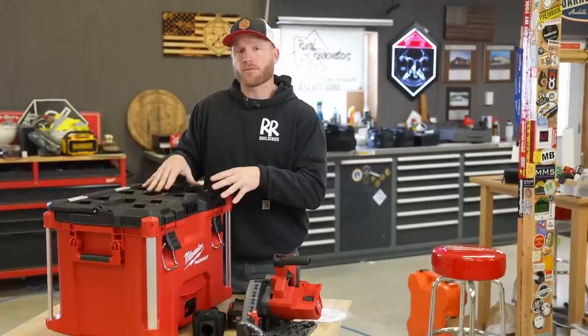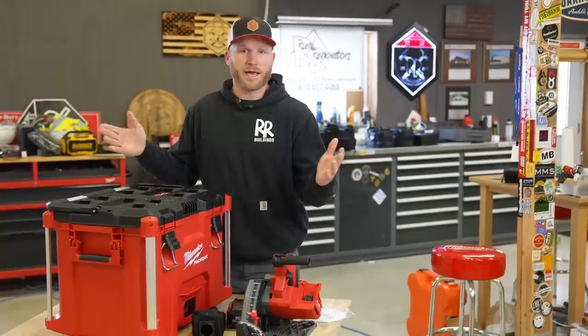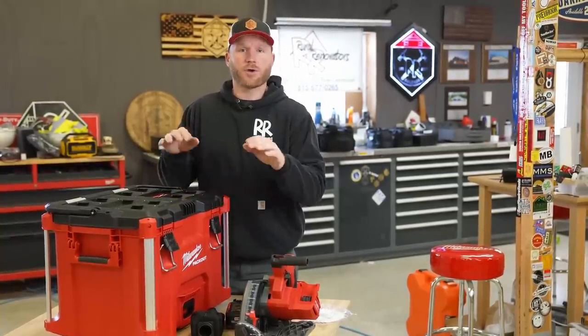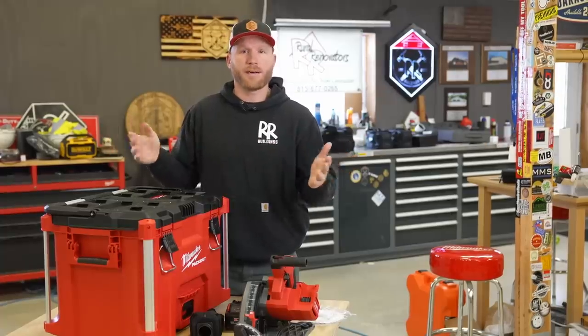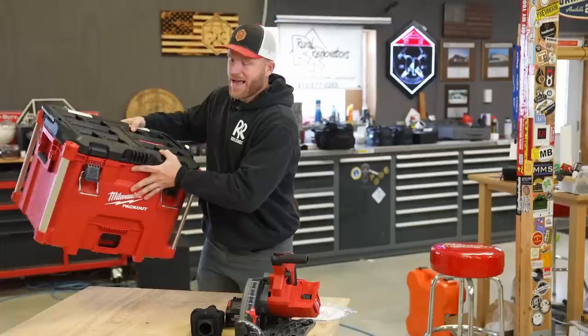This kit right here, right now, is $639 over at acmetool.com — I just did a quick internet search. If you go down into the description, I will drop some links to Acme. Those are affiliate links where I can get a little bit of kickback if you do purchase, but don't feel obligated at all.